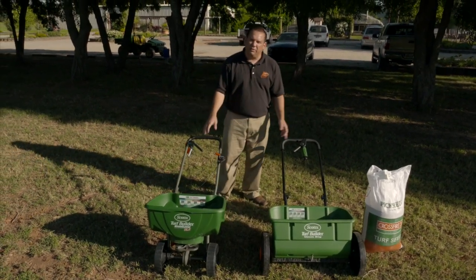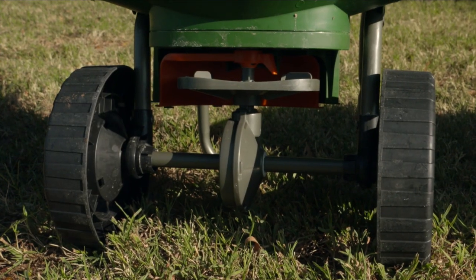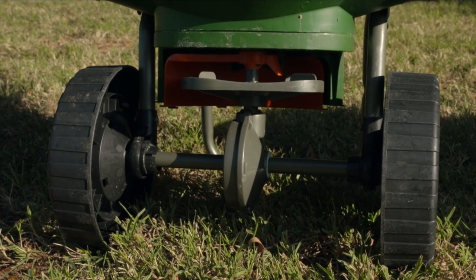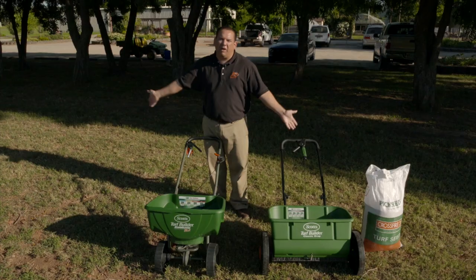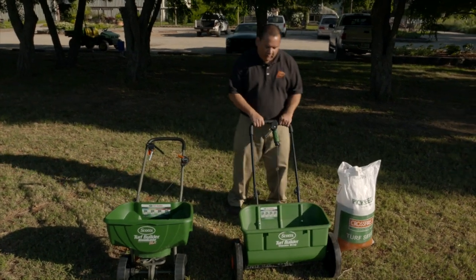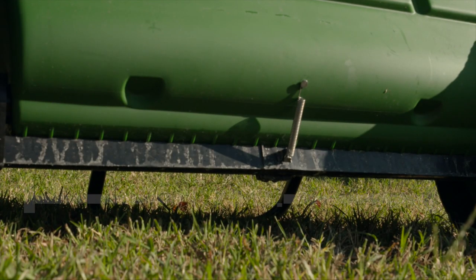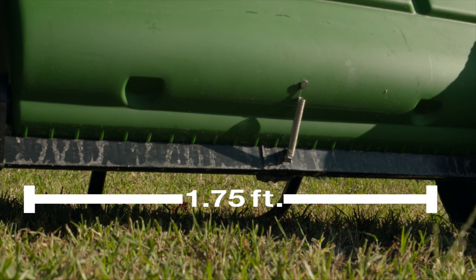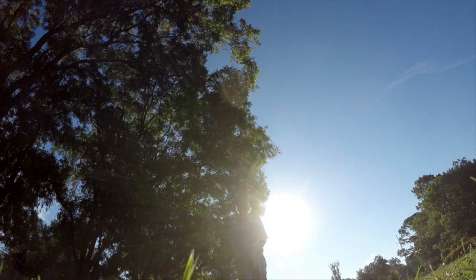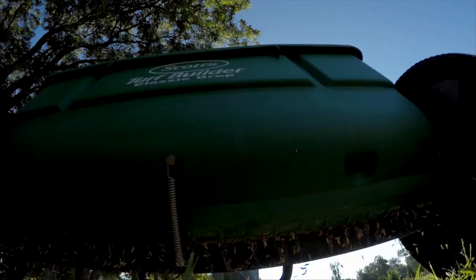Either of these can be used. A rotary spreader is usually more useful if you've got a large area because it's going to broadcast the seed out maybe as far as five or six feet to your right and five or six feet to your left, so you can cover 10 or 12 foot strips at a time. This drop spreader is a little bit smaller — this particular one is 1.75 feet wide, but they can be anywhere from one and a half to three feet wide. The advantage of the drop spreader is you can be a little more accurate and precise, as long as you do it properly.